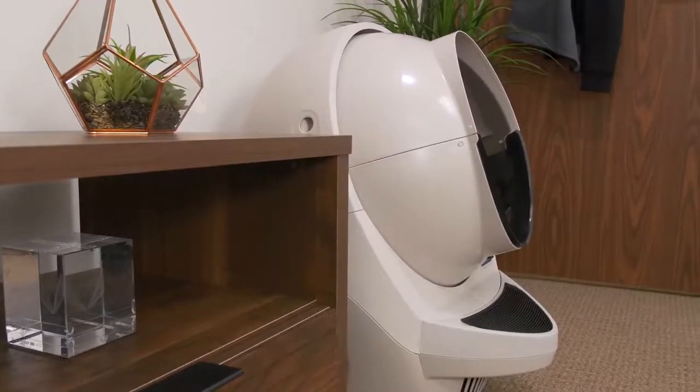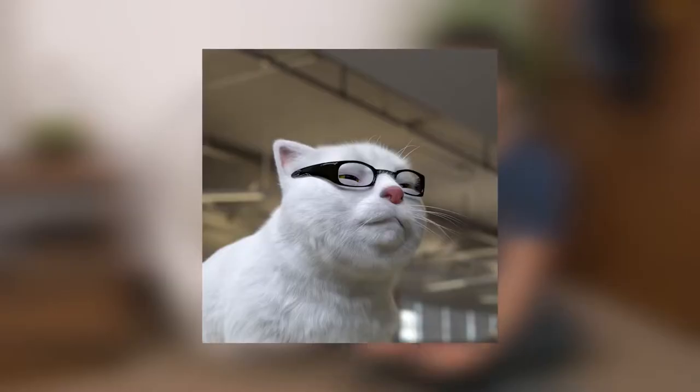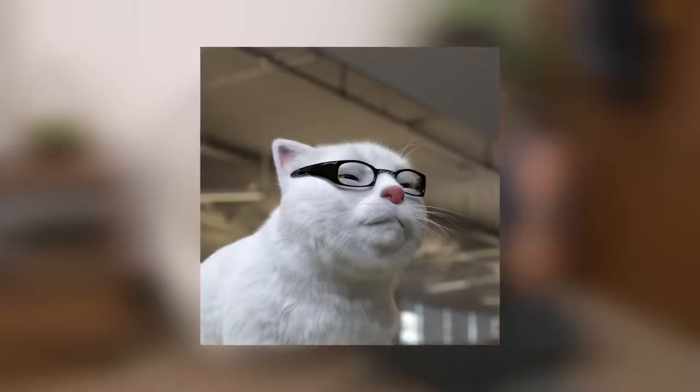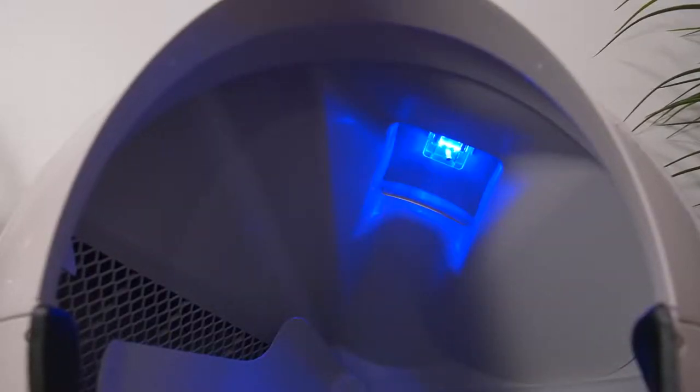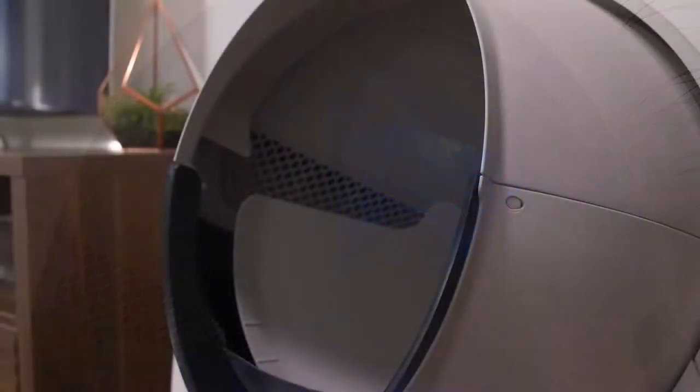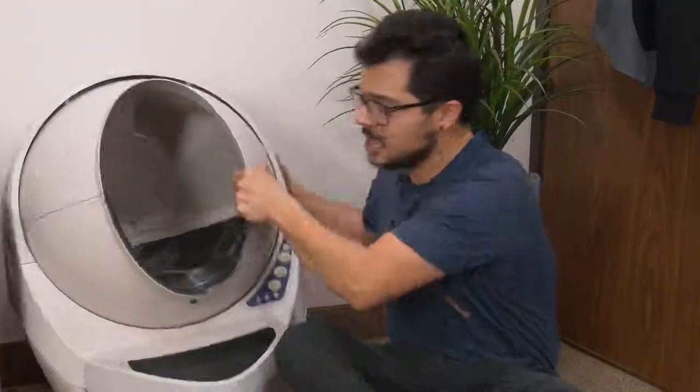Now, cats have pretty good night vision, though with age some cats' vision starts to deteriorate. For that reason, they've actually built a nightlight inside the globe. It's darkness-activated, so as soon as the lights go out, it automatically turns on a blue light. Unfortunately, it is not RGB — what the heck are we doing with this thing?